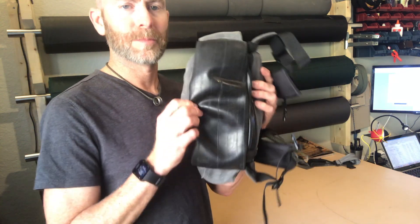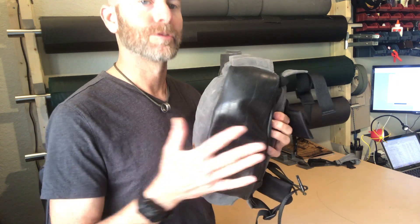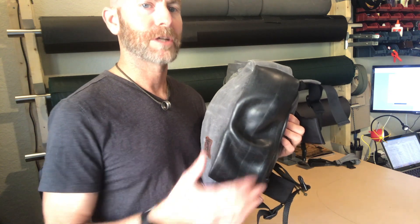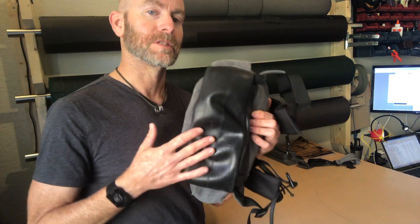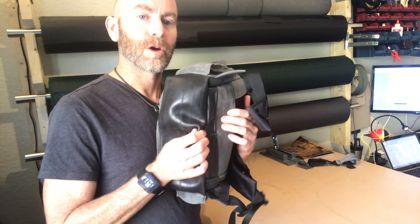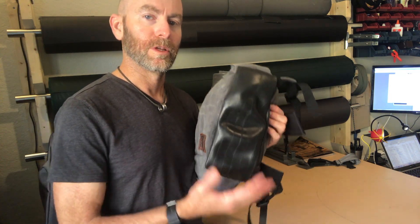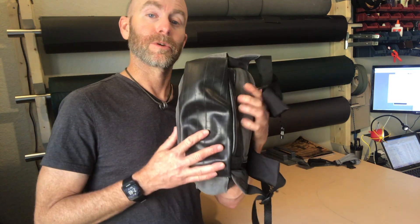The bottom panel of the pack is made out of a single piece of motorcycle inner tube. A local motorcycle shop gives me their old tubes that they're throwing away. I like using motorcycle tubes because they're wide enough that I can use one piece without having to sew multiple pieces together to cover the bottom. This gives me a very water-resistant bottom — probably not technically waterproof, but close to it — and it's a nice durable material. Plus, it's recycling.